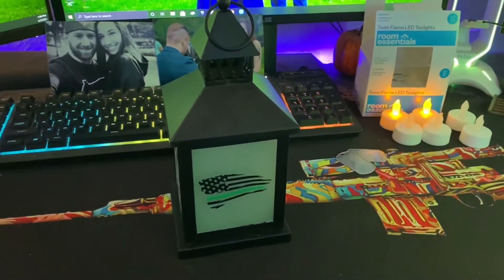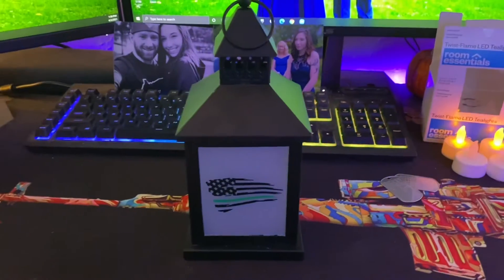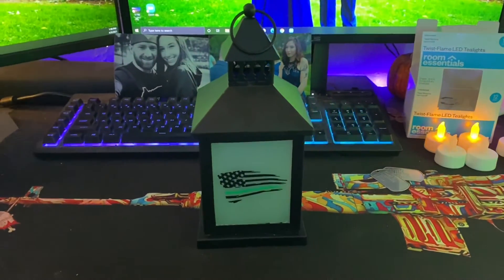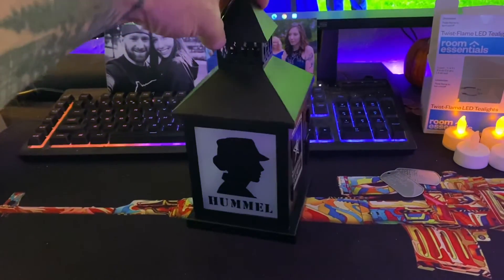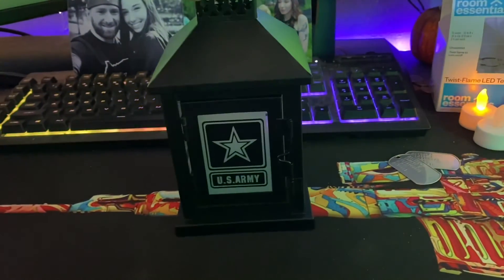Let me switch over to the front here for a better in-depth look. It's pretty cool. Here is the lantern. My stepsister made this for me — I will link her company down in the description below. She makes all sorts of great things, all sorts of projects. So again, this is for my wife, and I had her put some personal things on here.